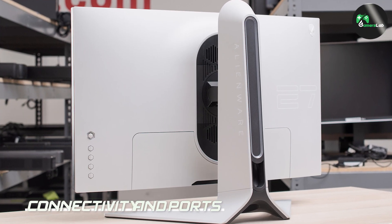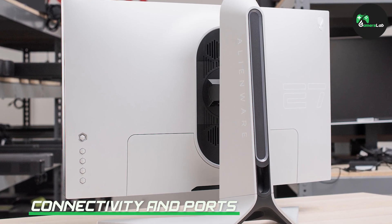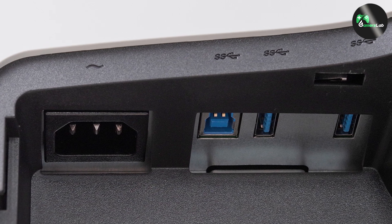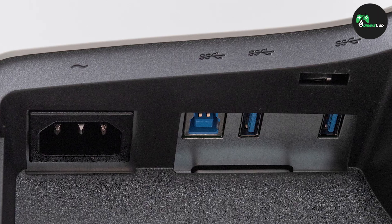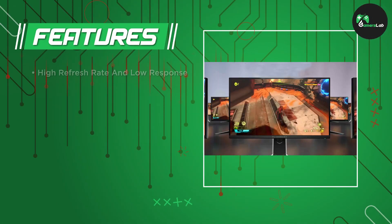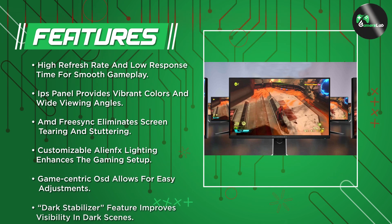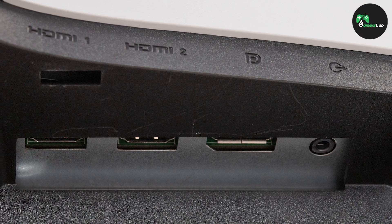The Alienware 27 AW2720HF offers a variety of connectivity options. It features two HDMI 2.0 ports, a DisplayPort 1.2, a headphone jack, and four USB 3.0 ports, including one with power charging capabilities. These ample connectivity options ensure compatibility with multiple devices, allowing you to connect your gaming PC, gaming consoles, and peripherals effortlessly.